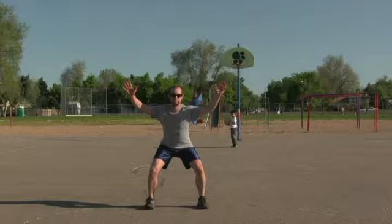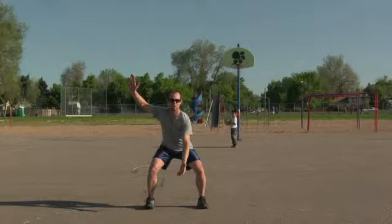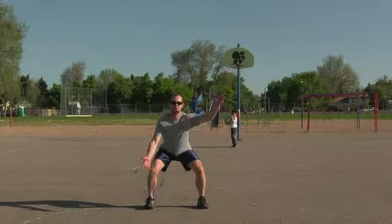Your hands should be in one of two places: either one hand up and one hand down, or both hands up near your head. Never under any circumstance should your hands be by your sides.